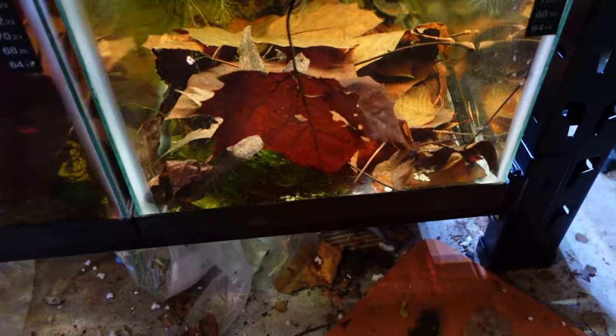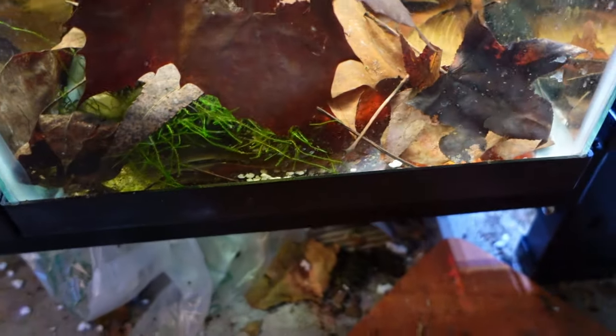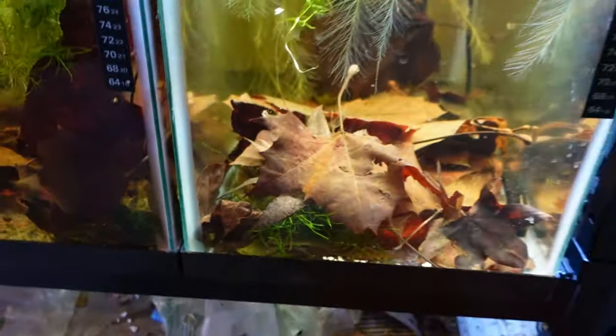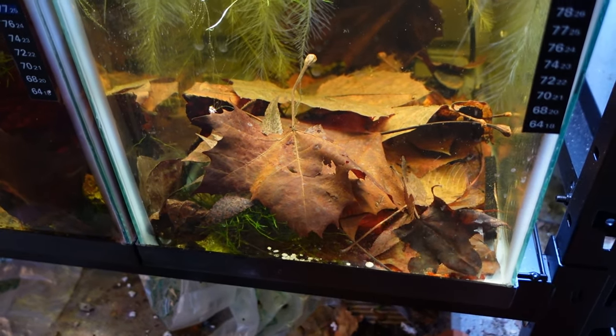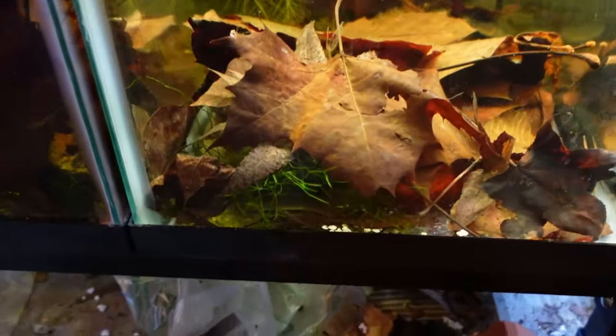On the bottom rack we have black kuhli loaches — there's one right here. Let me put my hand in to see if we can get him to move. He's fast! I forgot how fast kuhli loaches were. Black kuhli loaches look like your standard kuhli loach but they're all black — really cool fish, like a miniature eel. It's fun seeing them swim around the tank. I got four of them in here and they love weaving through all the leaves.